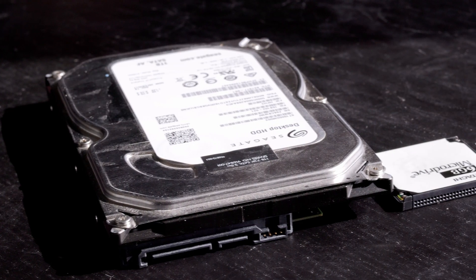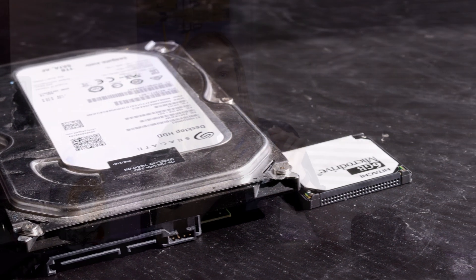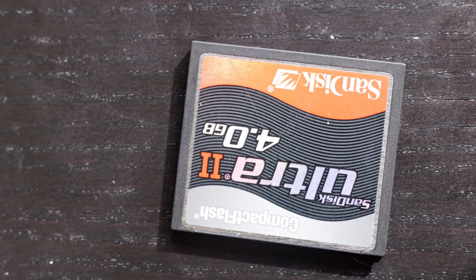Here it is in comparison to a normal 3.5 inch desktop drive, and it's a lot smaller. These were kind of designed to be a replacement for flash drives back in the day, because flash back then was a lot worse than flash is today.